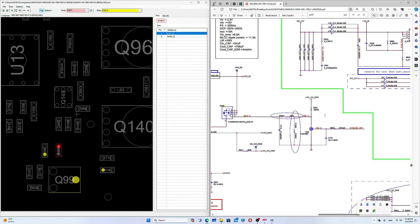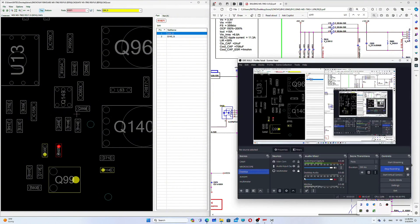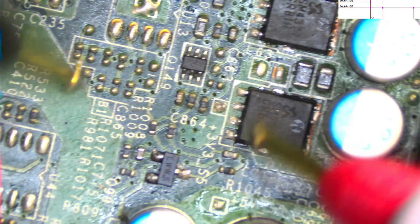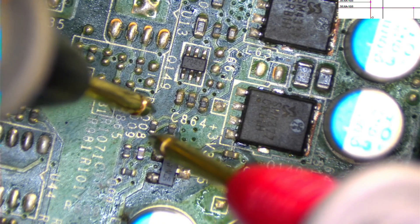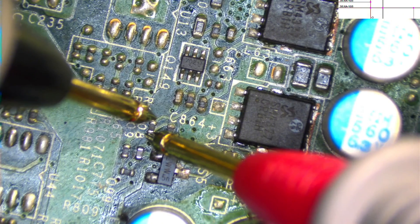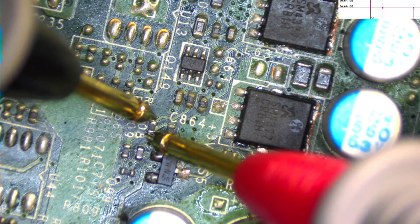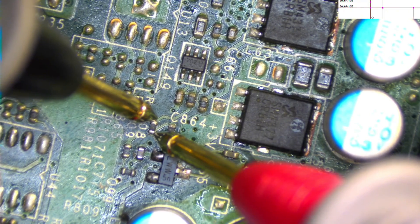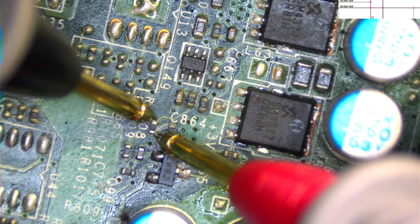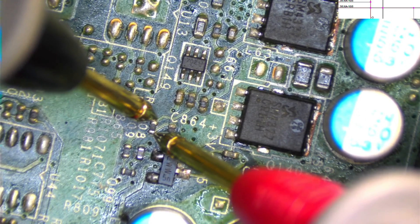Going to ohms mode and checking that resistor. Let me bring the microscope view. This resistor should be 100 kilo ohms — and we are reading 5 mega ohms, which is not good.